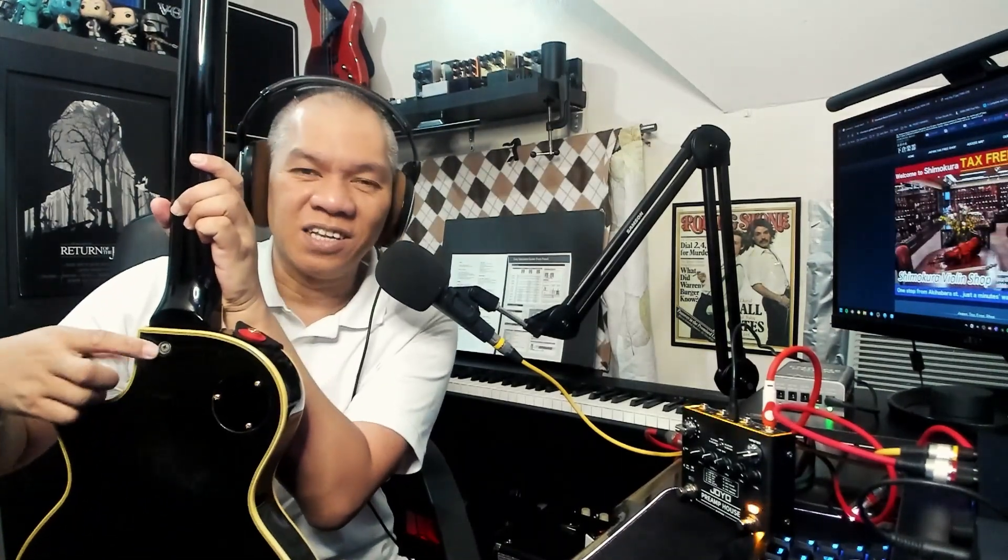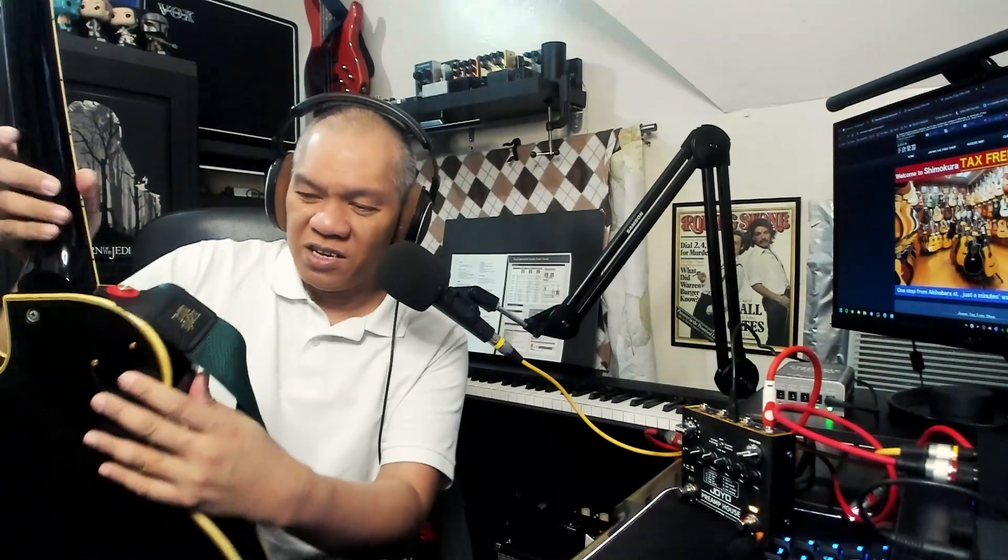The neck looks great. It is a bolt-on, so it's not a set-neck Les Paul. It is quite heavy, and I'm not a big fan of heavy guitars given my age, but since I'm mostly a bedroom musician who plays sitting down, it's not that big a deal.